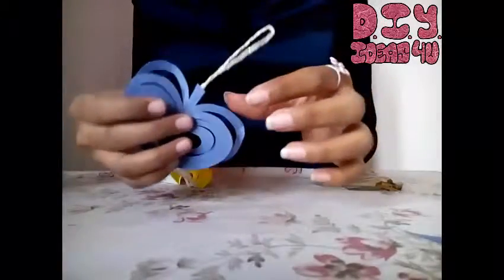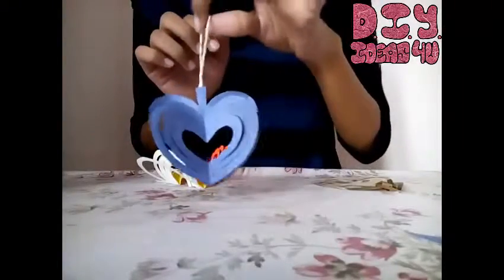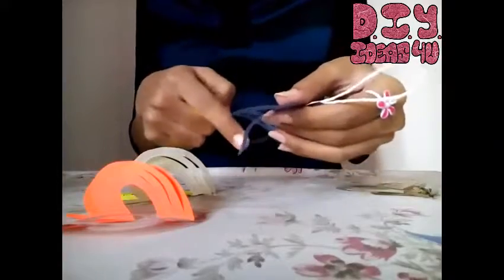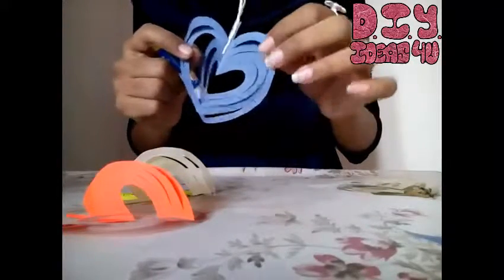I have already placed this thread for the loop purpose and now I'll be sticking all these together and showing you a beautiful hanging. What we have to do is just stick all these outer shapes together — these outer ones.